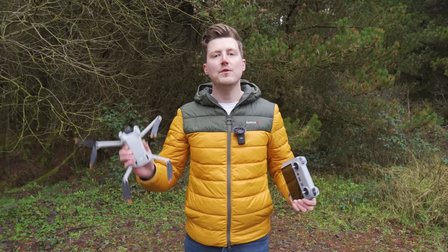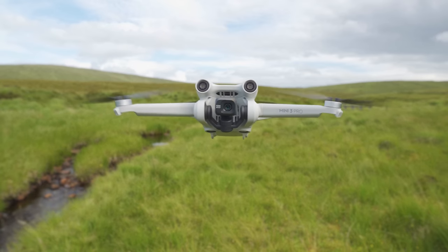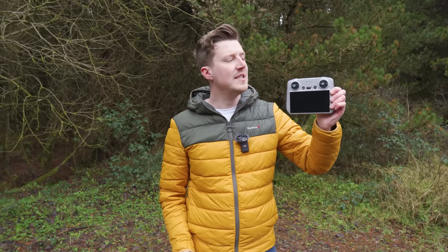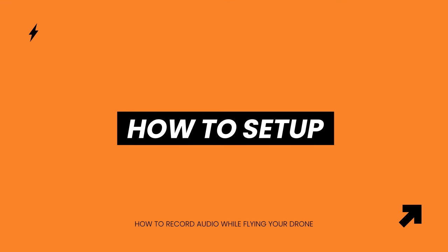As you may know, there is no microphone built into the DJI Mini 3 Pro, which is the drone we're going to be using for today's demonstration. But something you can do — and not a lot of people know this — is you can record audio directly onto the DJI RC controller. So if you have a drone which uses the DJI RC controller, you will be able to use this method.